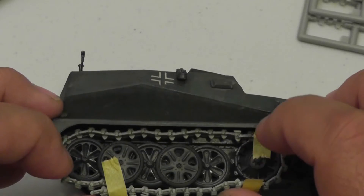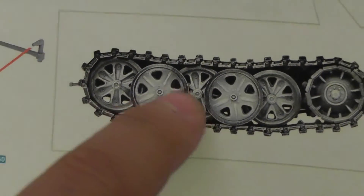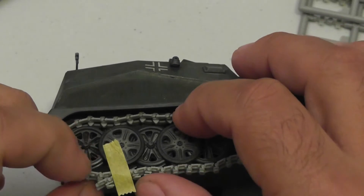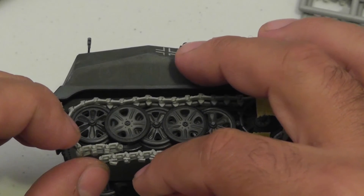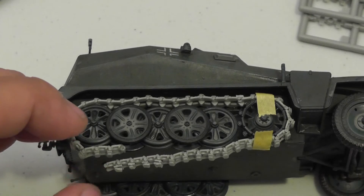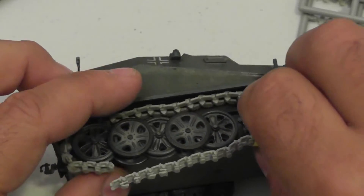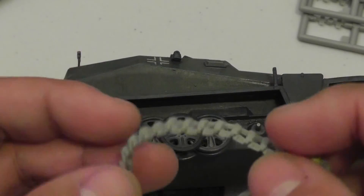Here's the first track - just using a little bit of tape to hold it in place for right now. In the instructions it doesn't tell you how many links to use for the tracks. I counted and it seemed to be about 36, which is two of the sprues provided. But putting it in place it's really a couple of links too long, so you probably only need about 34 links, give or take. Once you put it on it's actually kind of semi-flexible and workable.